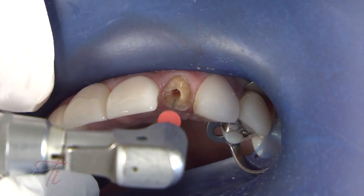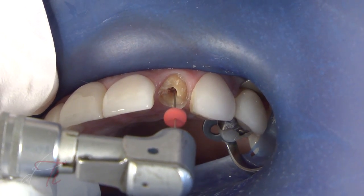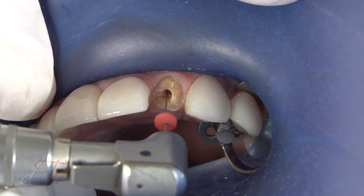The gutta percha is removed with a series of Gates Glidden drills — a number one, a number two, and a number three — to the established predetermined length.